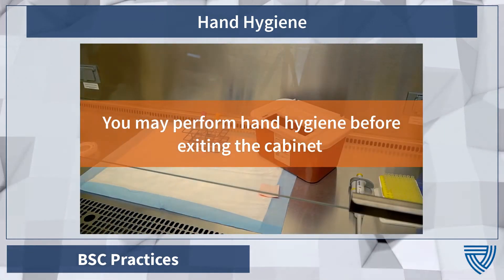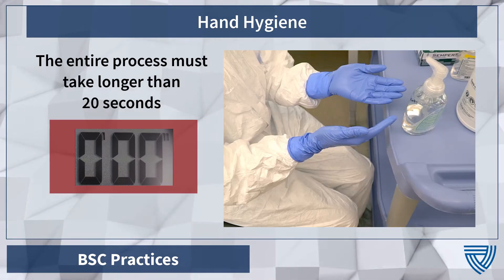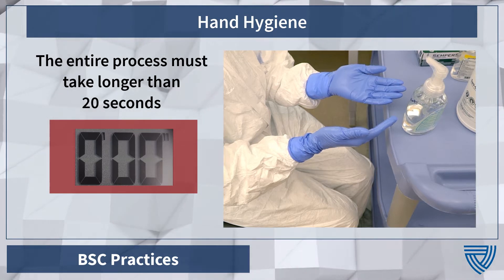Alternatively, you may perform hand hygiene before removing your hands from the cabinet, providing there is no visible contamination. Be sure to follow your facility's procedures. Upon removing the hands from the BSC, immediately perform hand hygiene.